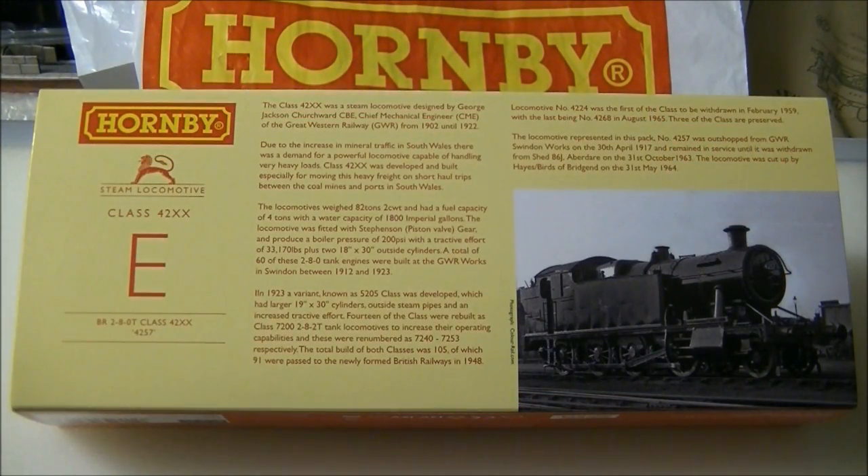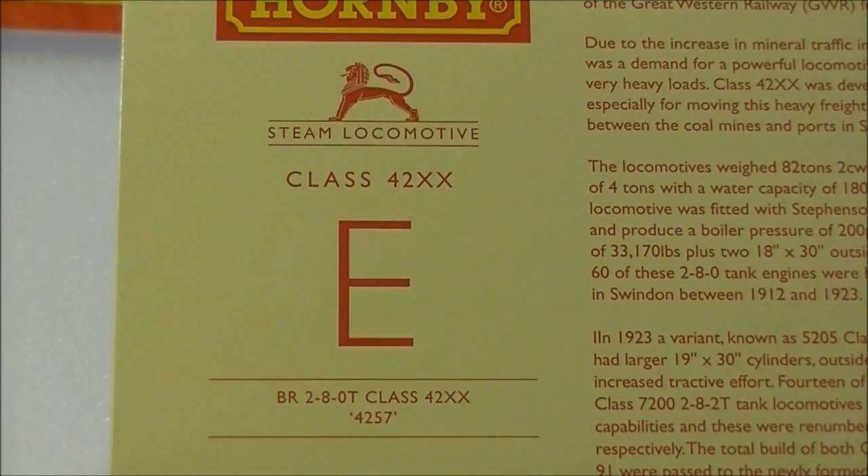Designed by George Churchwood, the 4200s were developed for the increasing coal traffic over the sharp and steep gradients in South Wales. The first member of the class entered service in 1910 and proved more than capable, making it the first 2-8-0 tank engine in Britain. Over 100 locomotives were built between 1910 and 1923, though a number of these were later converted and upgraded to the 5200 class or the larger 2-8-2 7200 class.